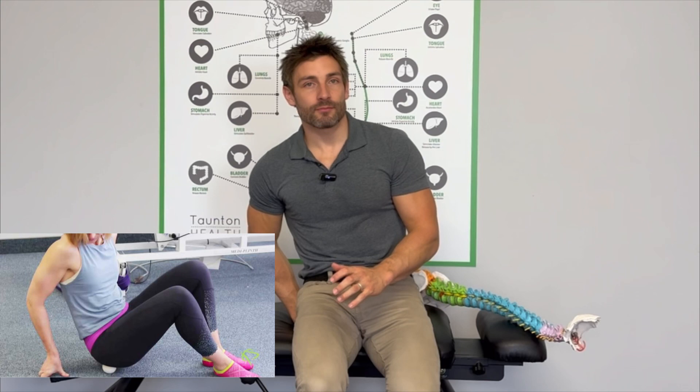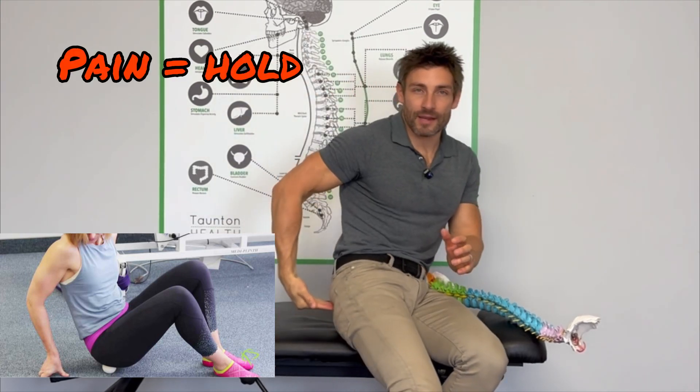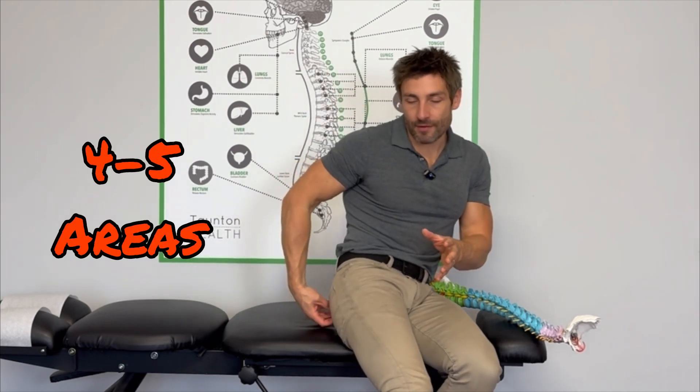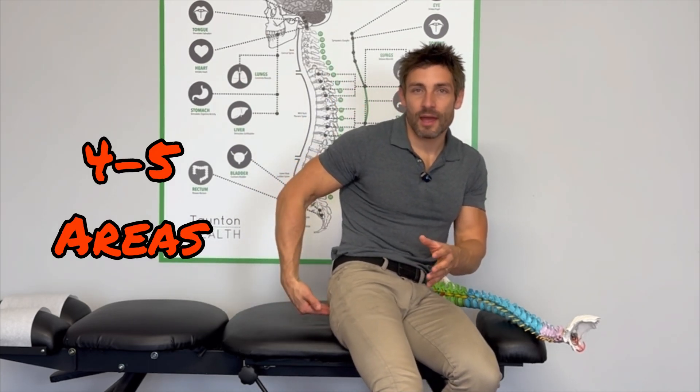Another way to release tightness in the piriformis muscle and take pressure off the nerve shooting down the leg is with a tennis ball, cricket ball, or any sort of ball. Pop it on the floor and sit on it on the painful spot — find the sore spot right on that piriformis muscle and pause on it. You might feel some pain down the leg, but persist with it. As the pain drops off, move to a new area — it might take 20 seconds to a minute. Do four or five areas all through that piriformis muscle, once a day. Releasing that piriformis muscle will take pressure off the nerve so you get less pain down the leg.